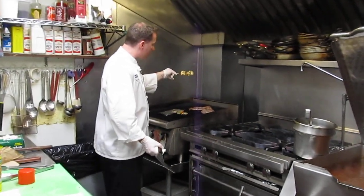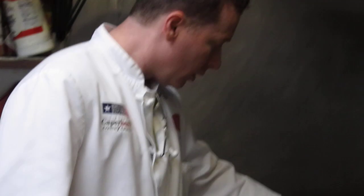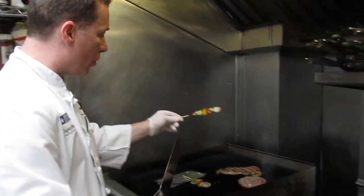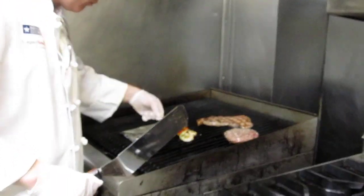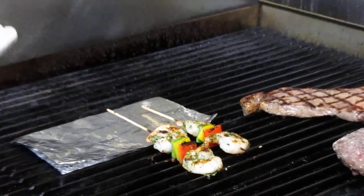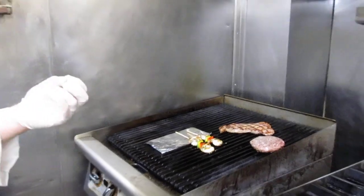I have nice grill marks and a nice golden brown color. We flip it over here. You can see that without the aluminum foil, it gets very black and starts to burn. Nice beautiful golden brown — this is what you want with grilling. You want a nice golden color. You don't want to impart that black, burnt flavor because it gives a very bitter taste.